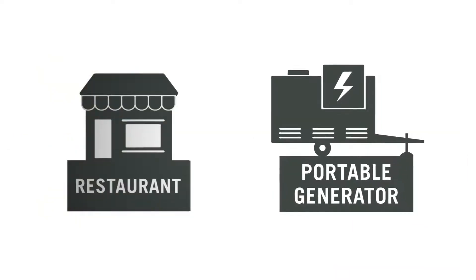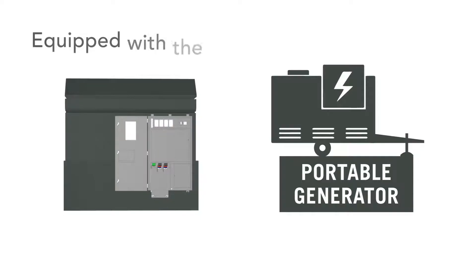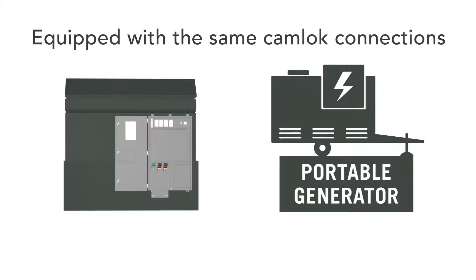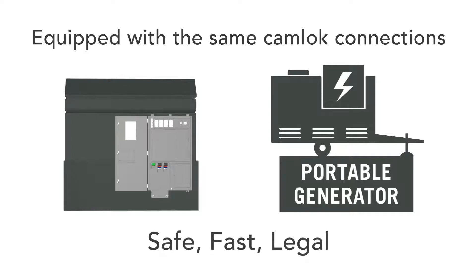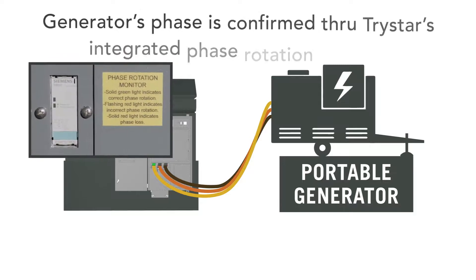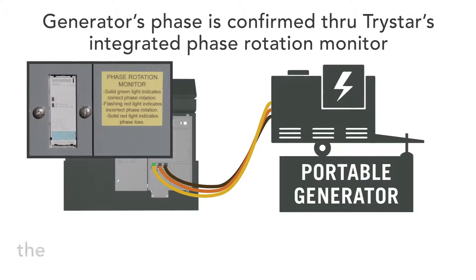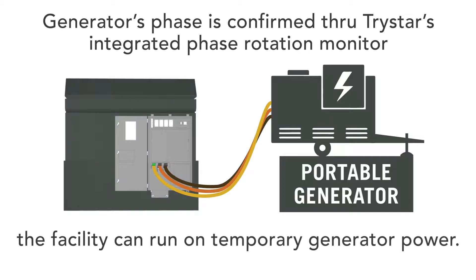A portable generator will arrive at your location. The generator docking station is equipped with the same cam lock connections that are available on the generator, allowing a safe, fast, and legal connection to your facility to provide emergency power during the outage. Once the cam lock cables are installed and the generator's phase is confirmed through TriStar's integrated phase rotation monitor, the facility can run on temporary generator power.